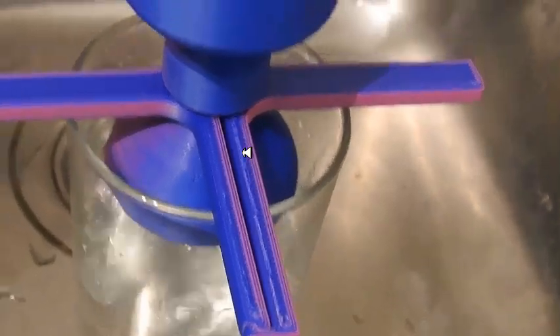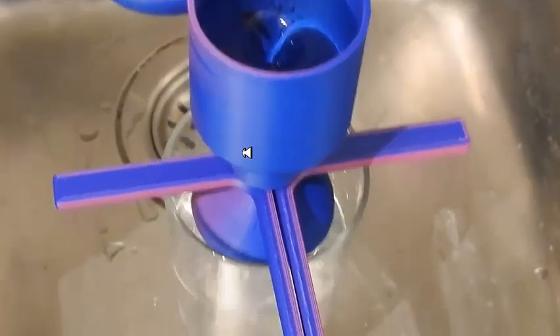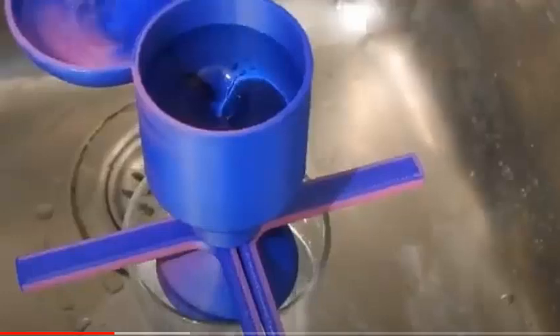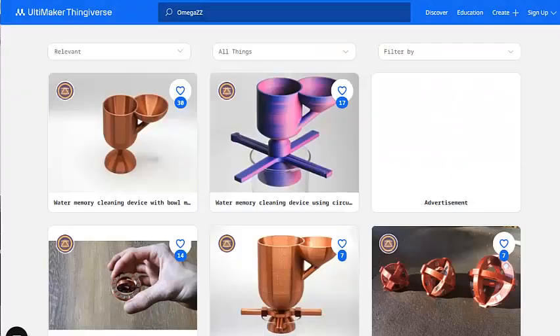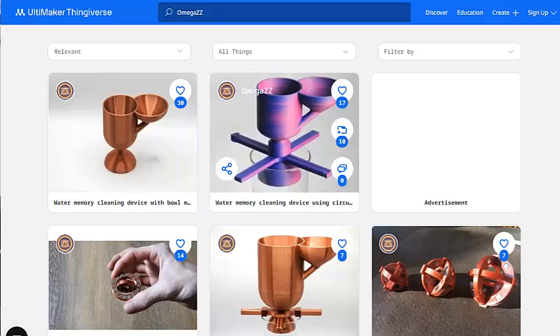This allegedly creates structured water — a water that may be healthier to drink, where the memory is erased from the water so that it is cleaner. I printed up a couple of these devices and they work really well.